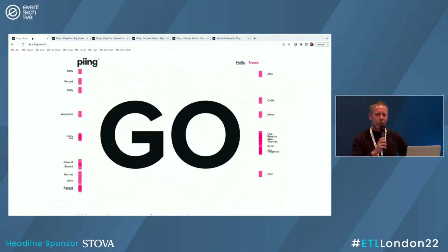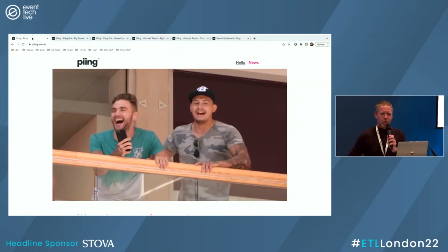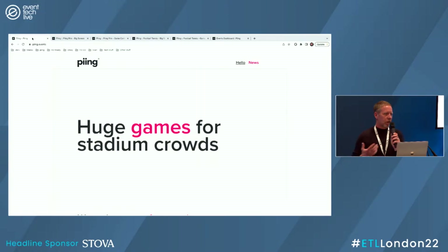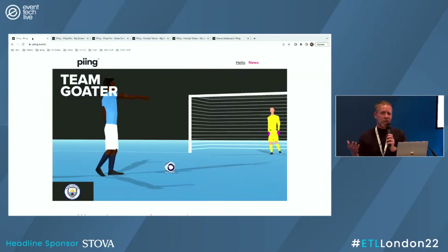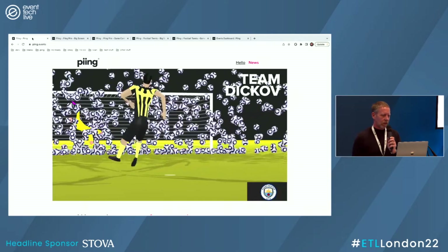I don't know if anybody is aware of what Ping is or does, but in a nutshell, we make games for crowds. So luckily, we've got a bit of a crowd here today. Everything we do is just bringing fun to an event — it could be used at exhibitions like this, internal meetings, sporting events, stadiums, etc.